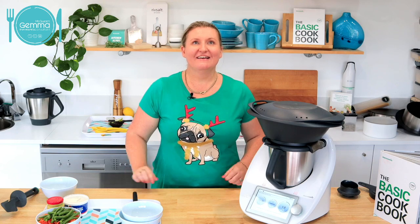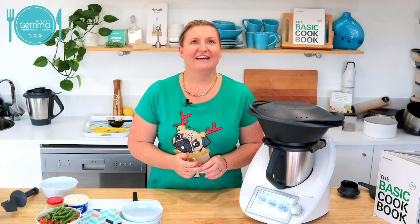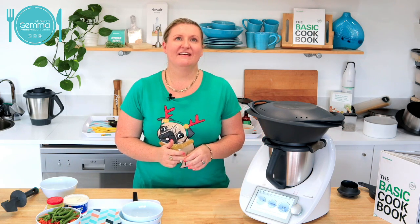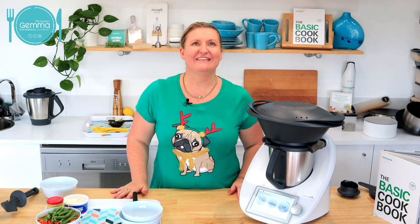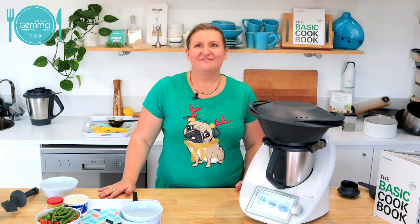Carmel, have you updated yours? She's done nothing and been camping interstate. That's right. So while that's cooking, you don't need to be near your Thermomix. You can prep your veggies and do all that stuff I've already done. What I'll do is tell you about the payment options.